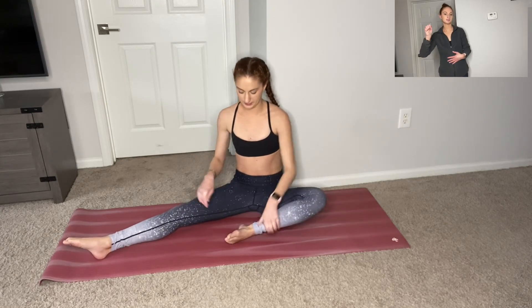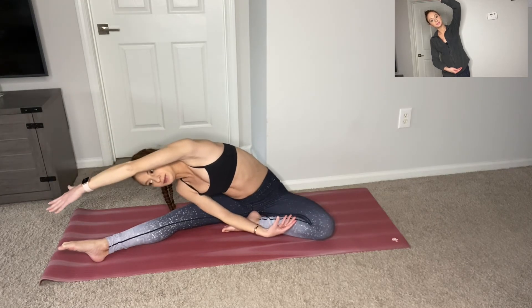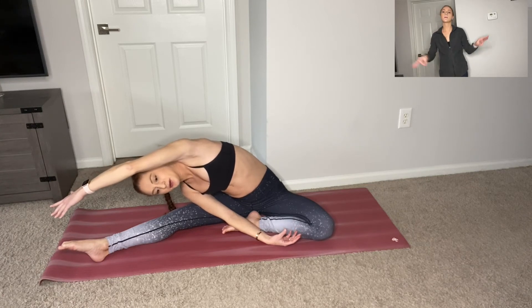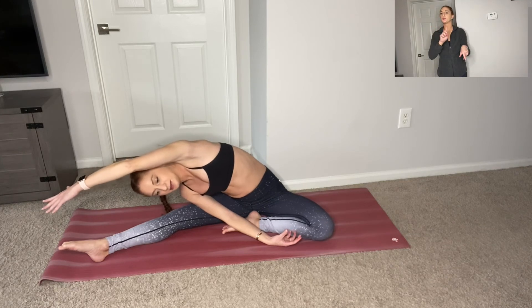Keep your right leg here. We're going to bend our left leg, left knee in to the center. Right leg is long, pointed toes. Reach your arms out. Curve your right arm under and reach your left arm up and over towards your right toes. Right ear to your right knee. It's not expected to reach — just try your best. Try not to lift your left sits bones off of the ground. Make yourself nice and grounded here.